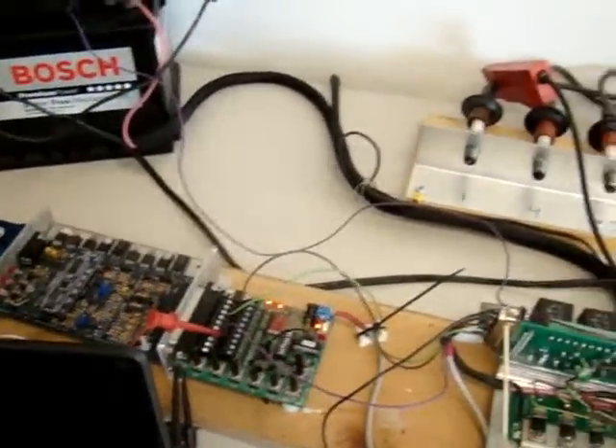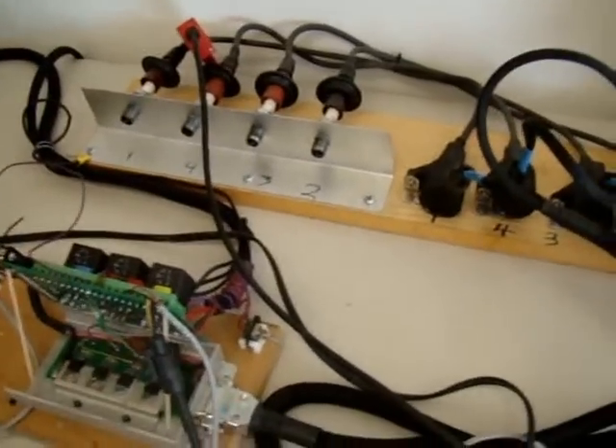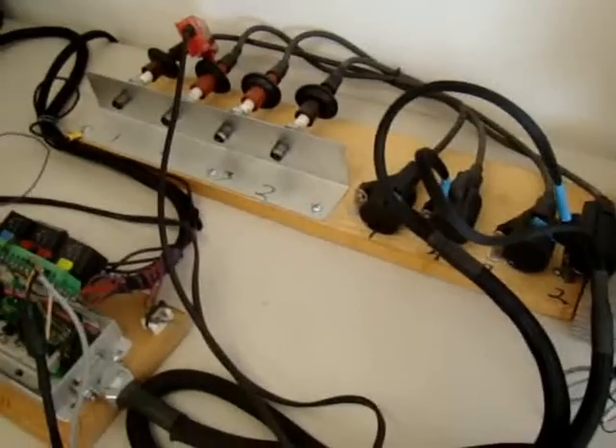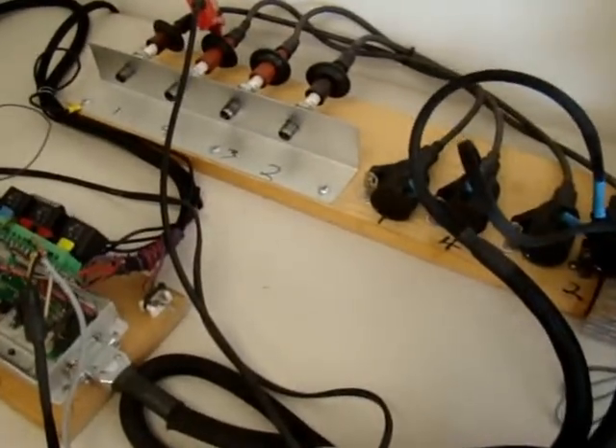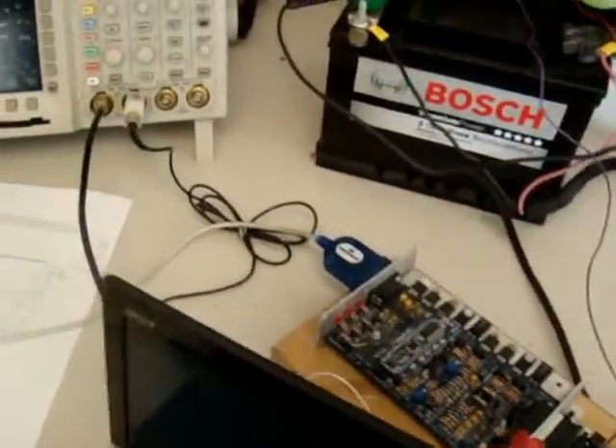In the past I attempted to make this thing run using an EDIS system, but after reading I realized that individual coil is probably the best way. I'd love to be sequential, but I think it's going to be a waste of the spark for the time being — but we're not sure.